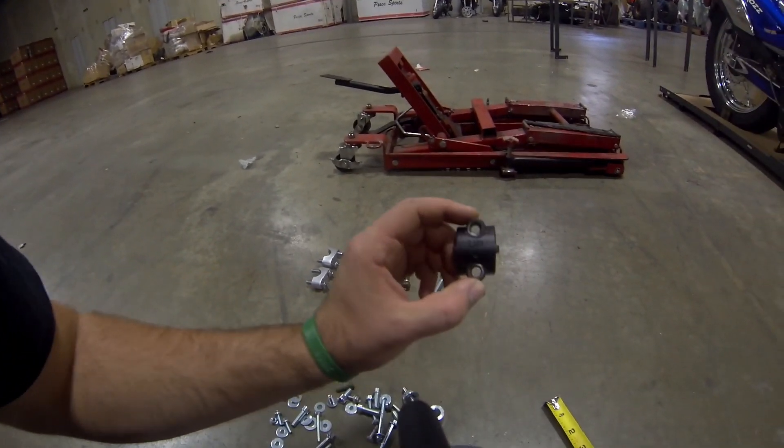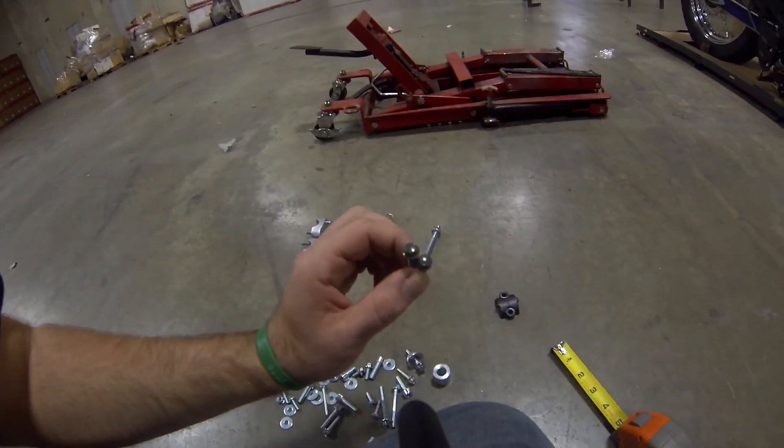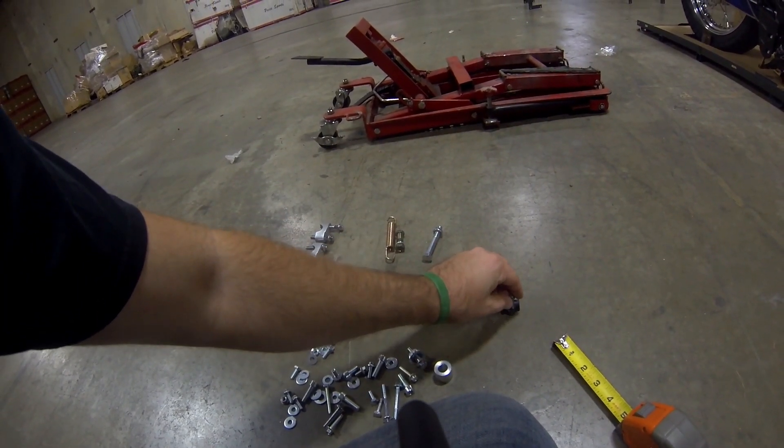This right here is for one of your handlebars. It's going to have the two green ones that go with it. All the handlebar parts always have the green bolts.